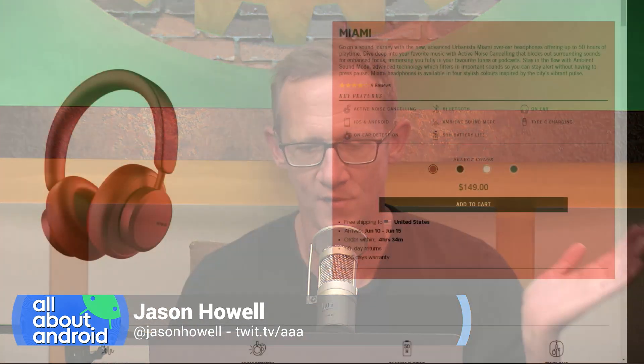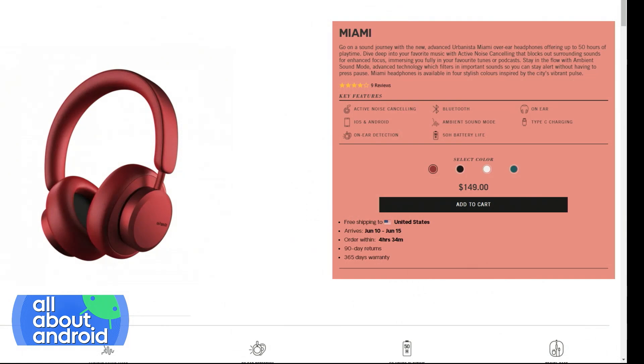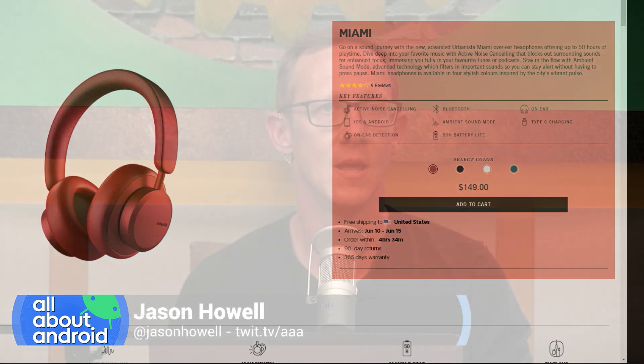Anyways, that's my abbreviated review of the Urbanista Miami. For 150 bucks, they offer active noise cancellation — I think that's a pretty good price range for what they're offering here, but it has the caveats with the sound and, for me, the caveat with the comfort. Someone in chat is asking if they have a version of these for larger heads, and no, they do not. There is just this one version of them, so if you're concerned about that, something to consider.